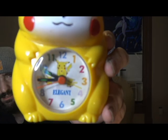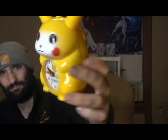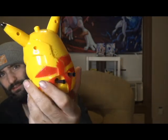I don't have my phone in here so I can't set it to the actual time, but that's that. Really nice, really cool. There's the clock face — it says 'Elegant,' I guess that's the company who makes it. Very cool. Look at the box again — the 'Elegant' part is in Japanese.